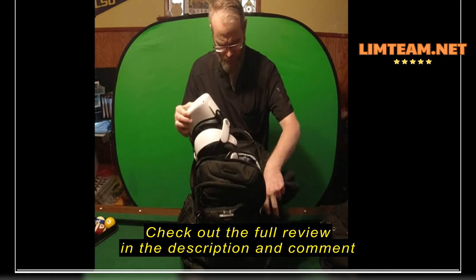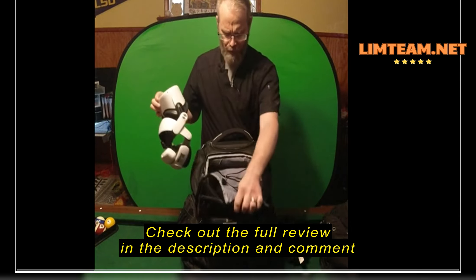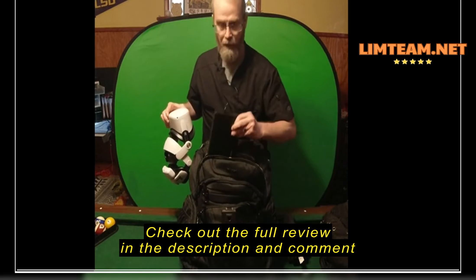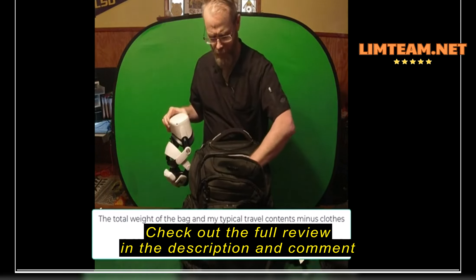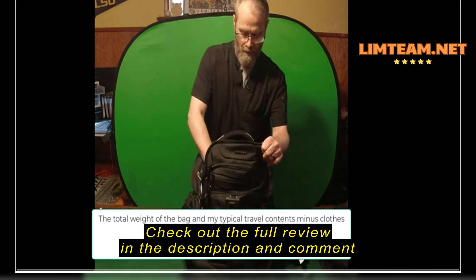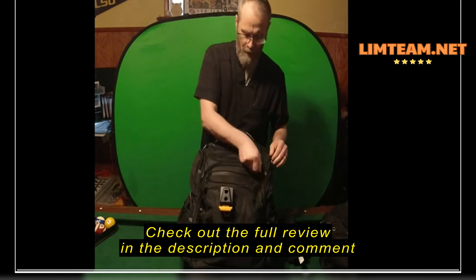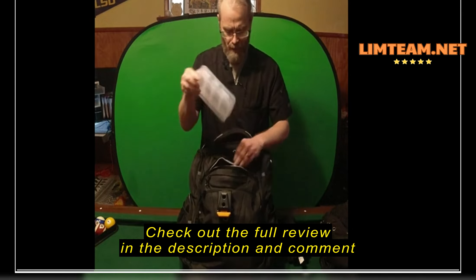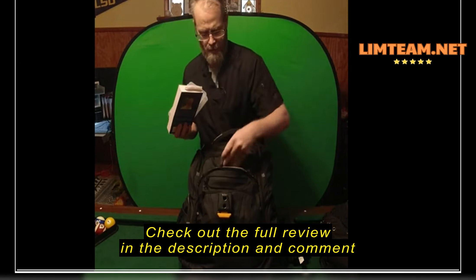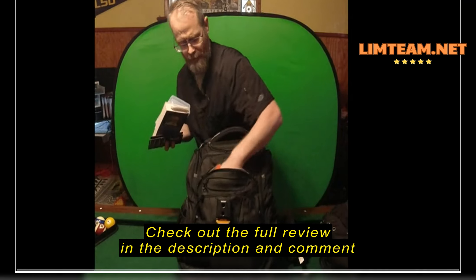The strength of this bag is in the division of the pockets. Starting from the very top — this is for eyeglasses. This is the only one that I put a lock on, because it's going to be purely a convenience lock just to keep somebody from instantly grabbing something. Any of this stuff is easily bypassable and cuttable. In here: flashlight, extra glasses, some business cards, and generally anything glassy that I want to protect that could crack and break — all at the very top. The zippers are pretty standard — they're not the fancy heavy-duty ones.